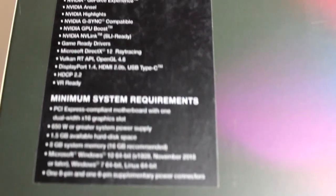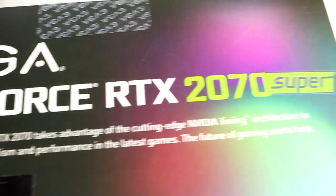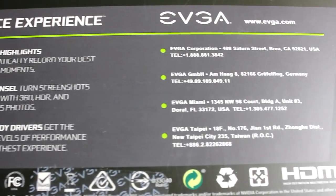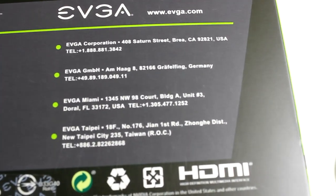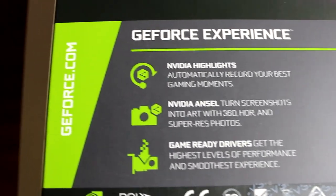It has game-ready drivers, so whenever new games are out, the drivers are already optimized for them. It supports the newest DirectX 12, Vulkan API, and OpenGL 4.6. It has the latest DisplayPort 1.4, HDMI 2.0b, and USB Type-C. It is also HDCP 2.2 ready and VR ready.